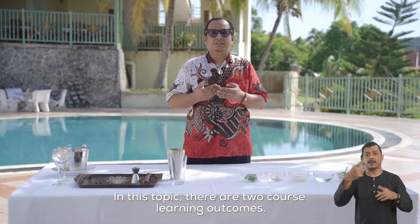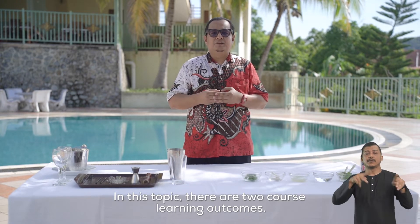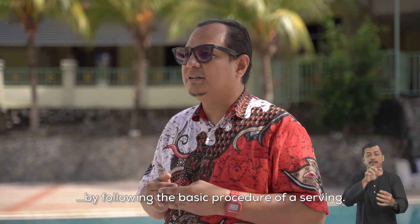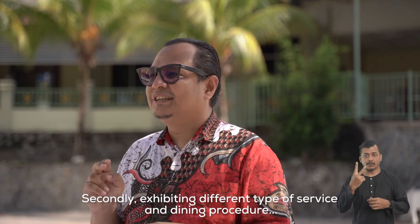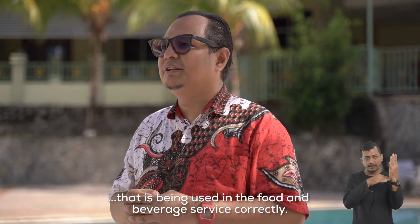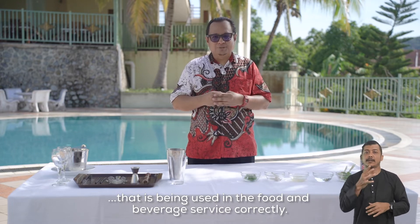Terdapat dua hasil pembelajaran khusus bagi topik ini. Yang pertama, mengaplikasikan penggunaan pelbagai jenis peralatan tata sajian mengikut prosedur amalan asas pramusaji. Yang kedua, mempamerkan jenis-jenis tata sajian dan aturan hidangan yang digunakan dalam penyajian makanan dan minuman dengan betul.